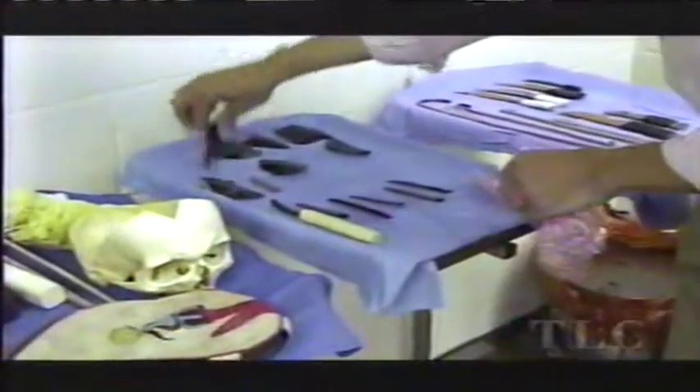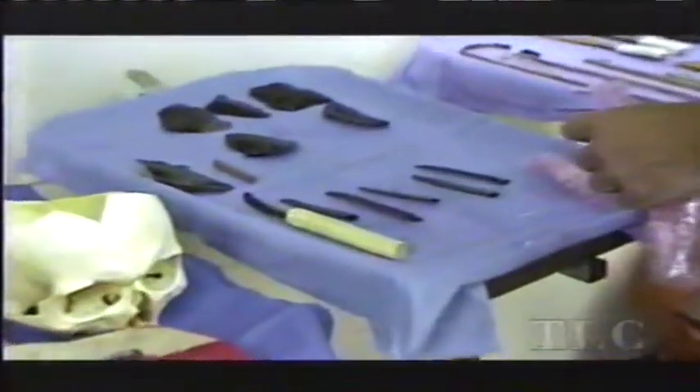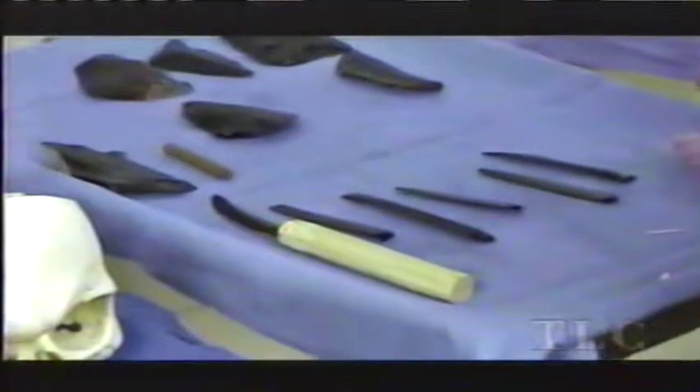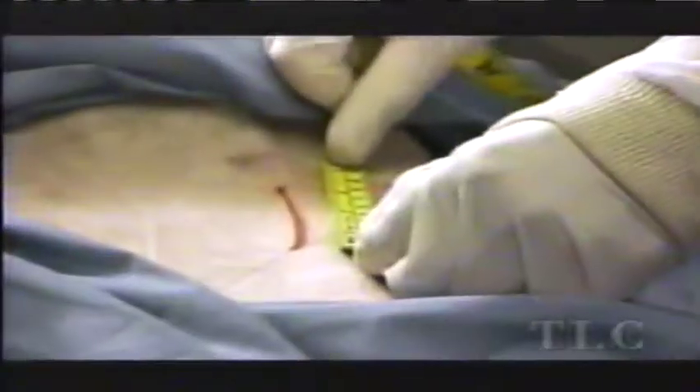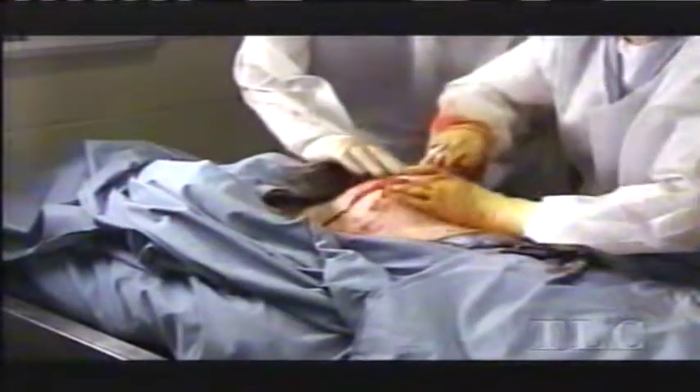The second surgical procedure was the removal of the internal organs. Herodotus, our snoopy Greek tourist, says the Egyptians used obsidian for the incision, and I think he was right. When I tried the obsidian blade, it was actually sharper than any scalpel I had ever used. The abdominal incisions on mummies are small — only about three inches — but the liver is a very large organ.